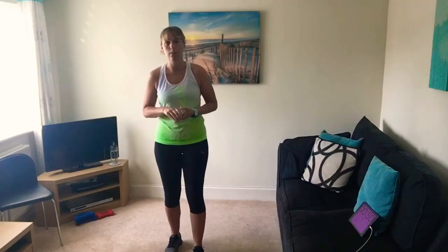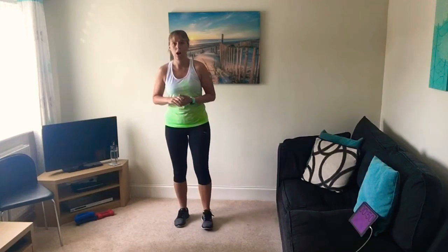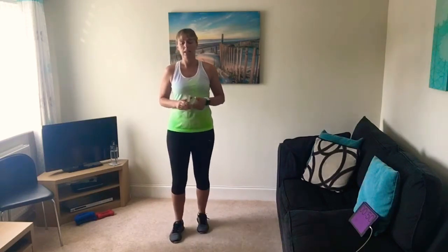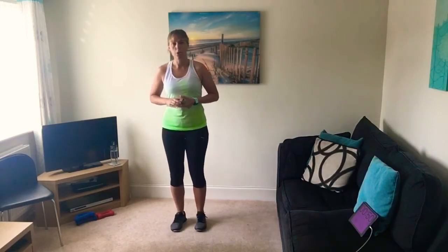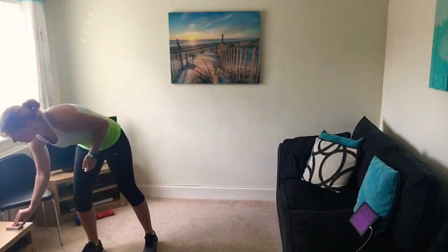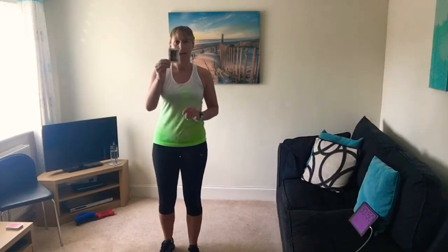We've got 50 seconds on each exercise. We're going to do 16 rounds of picking a card. If it's higher than the last card, we do a higher intensity exercise — one that raises the heart rate. If it's lower, it's going to be more of a strength exercise. The joker means plank. I'm going to pick the first card as our starting card — it's a king.